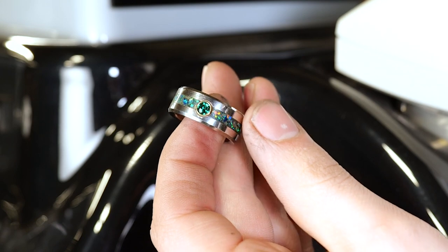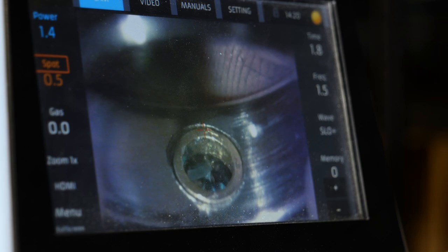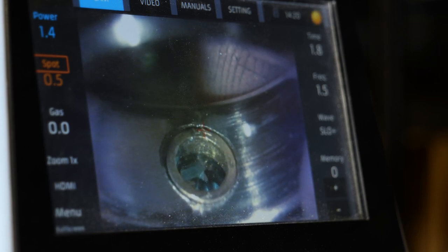I'm going to head on over to our Orion laser welder and follow the edge of the gold bezel setting in the Damascus steel to bond them together.